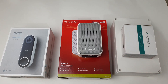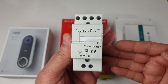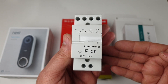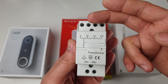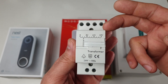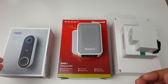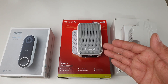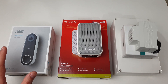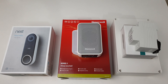After the Honeywell doorbell the next part we're going to look into is the transformer. The one I am using takes the input of 230V AC and converts it into 0 to 8V, 0 to 12V, and 0 to 24V AC, which will be good enough to run the Nest Hello as well as the Honeywell doorbell. The main show runner — the Nest Hello doorbell — comes with two important parts: the doorbell camera and the chime connector.